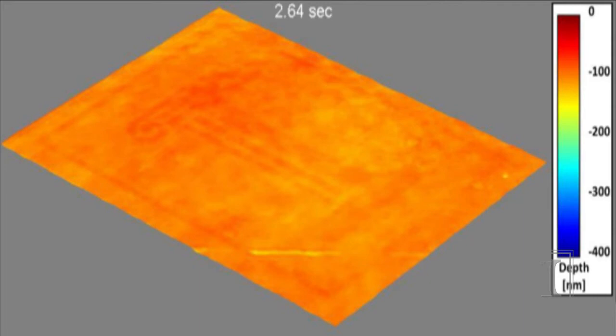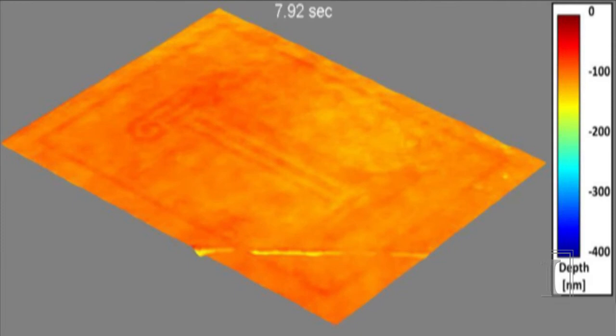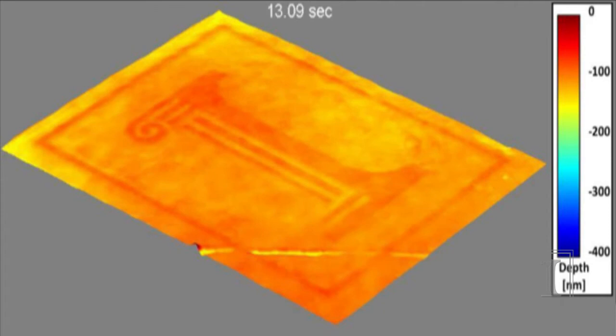We use conventional photolithography to define the University of Illinois logo with silicon dioxide as a hard mask. We place the sample into a water solution and then we drip acid. The acid begins to diffuse under the sample and begins to etch in the top left corner.